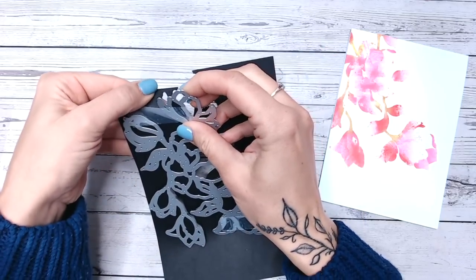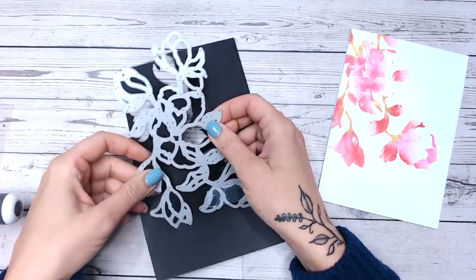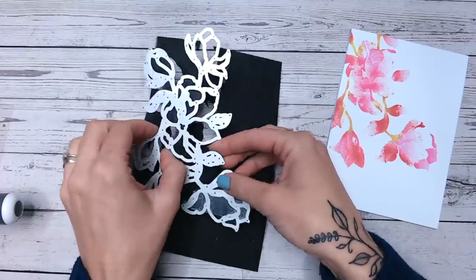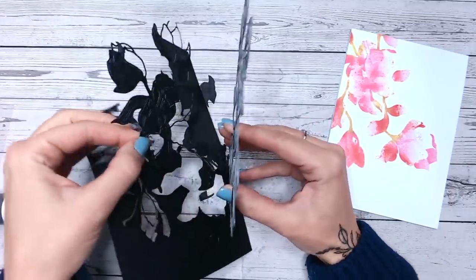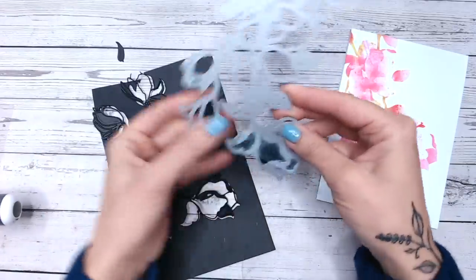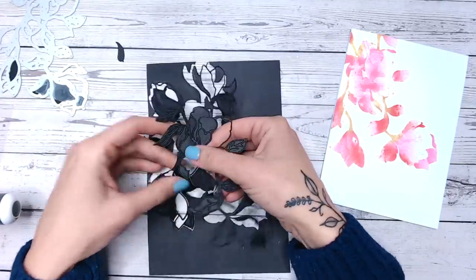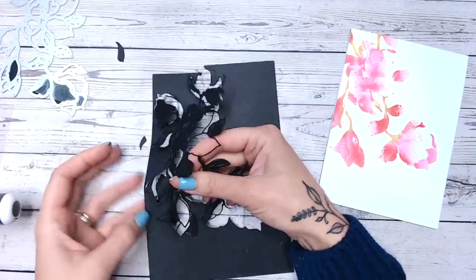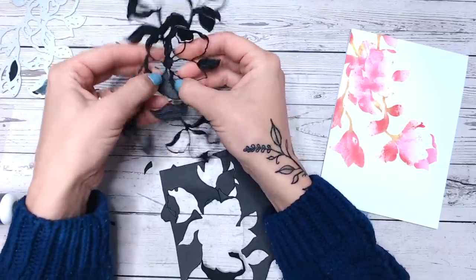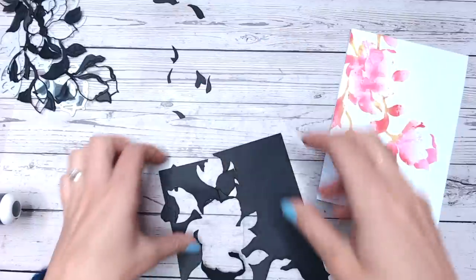That should now be slim enough to go through my machine. I'm going to release the die carefully — make sure you do it somewhere where you're keeping hold of all the little bits that fall out, because depending on which die you're using you might need some of these a little bit later on. So just carefully lifting out like so. We've also got the flower there that the tape has stuck to — that's fine. I'll remove the flower and keep it for another project as it's a beautiful outline die.